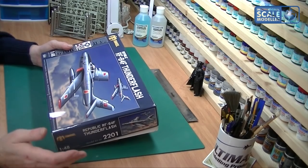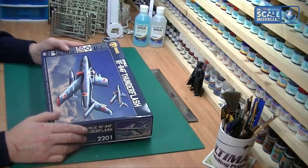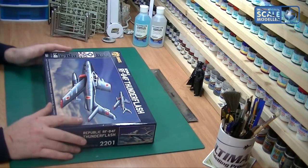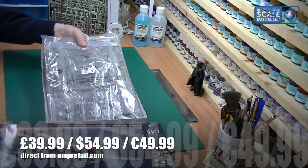I know there's a 1/32 Aardvark on the way which is going to be an enormous piece of plastic, so we can't wait to get our hands on that. But this looks like a fantastic kit, so without further ado let's get into the box.